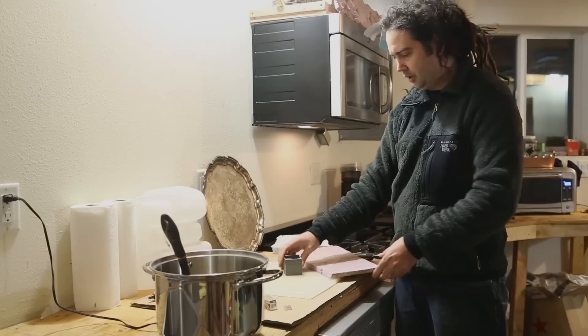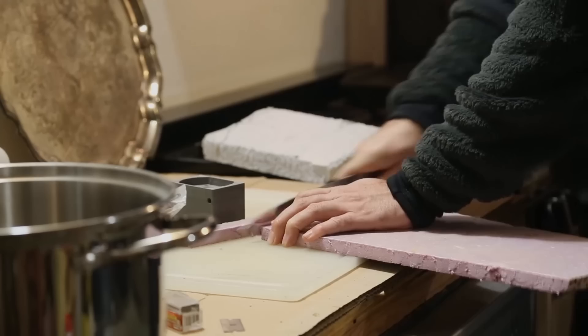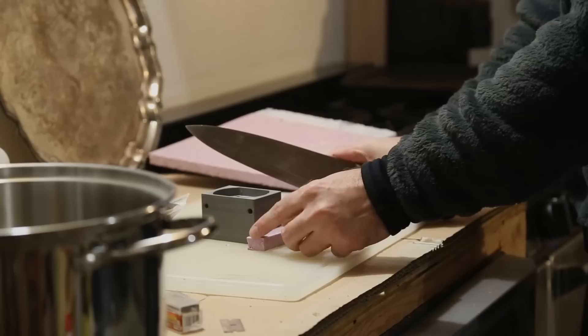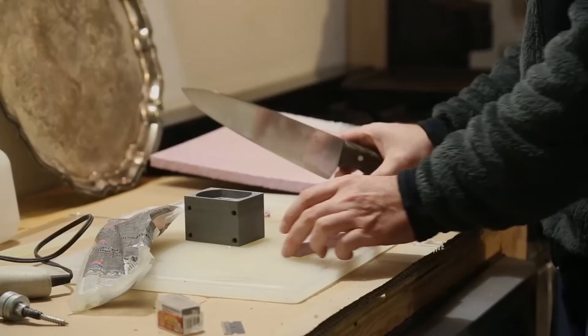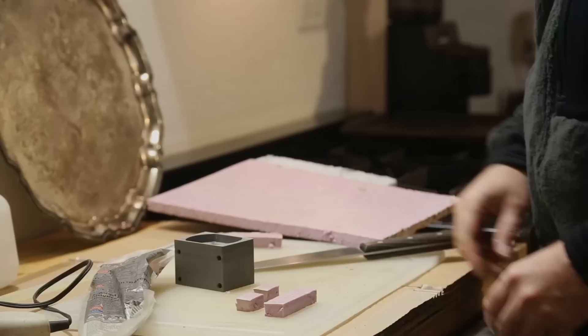I have here half inch styrofoam and one inch styrofoam. The half inch foam I'm going to use to make the gates and runner. We'll use this long piece here as a runner. We want our gate to be a little bit longer so if there's any sand or imperfections in the mold it has a place to go before it fills our actual part. So this will be our gate — sorry, this is the runner — and then we need two gates which are just short little pieces of material. Those are our gates, that's our runner. We need to glue that onto there like that.